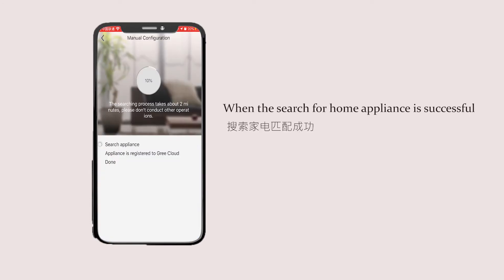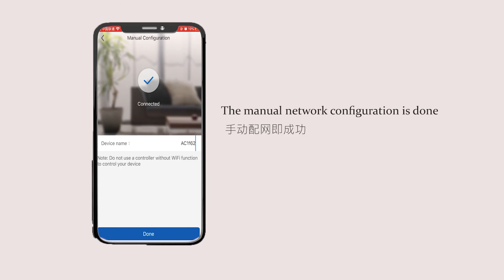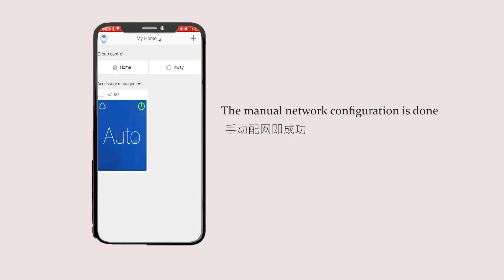When the search for the home appliance is successful, the manual network configuration is complete. The Wi-Fi password setup is done. Thank you.